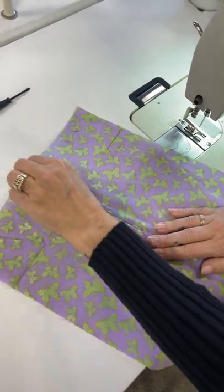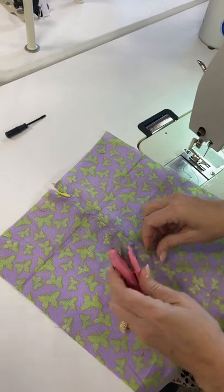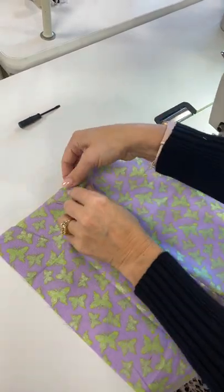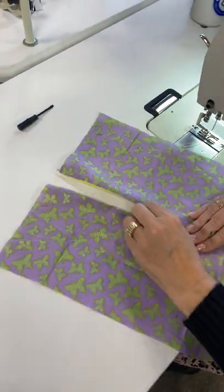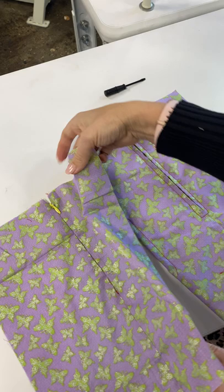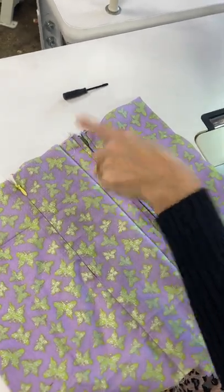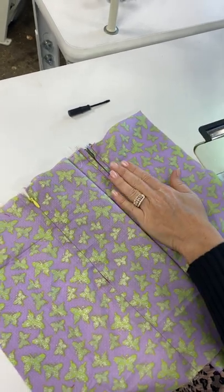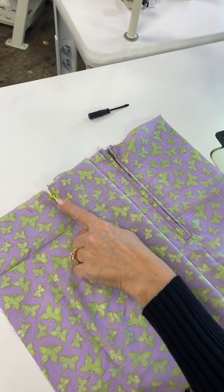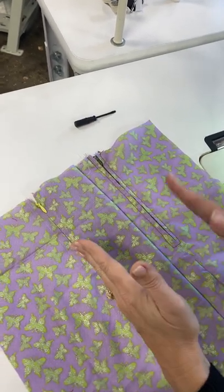When you turn it over, you see no stitching on the outside — none. That is how you know you've done it right. Take your pull tab and go straight up — all that is visible is the pull tab; you don't see any outside stitching. Comparing the two: the invisible zipper has no stitching on the outside and uses a different zipper. The centered zipper has stitching on the outside and is a great all-purpose application. You cannot interchange them — each has its own application.